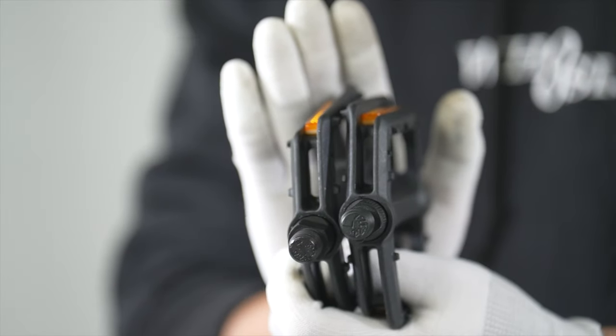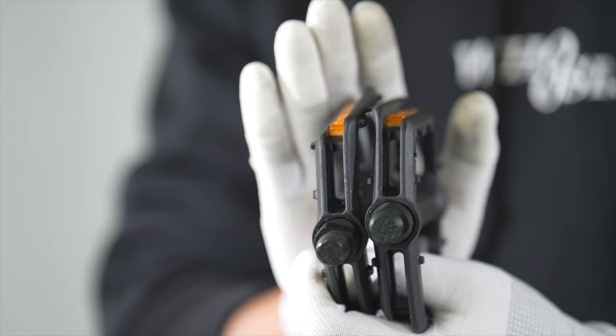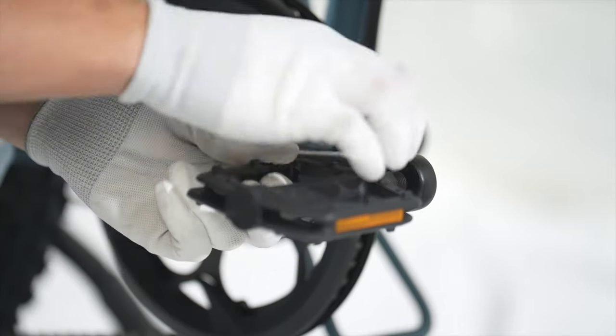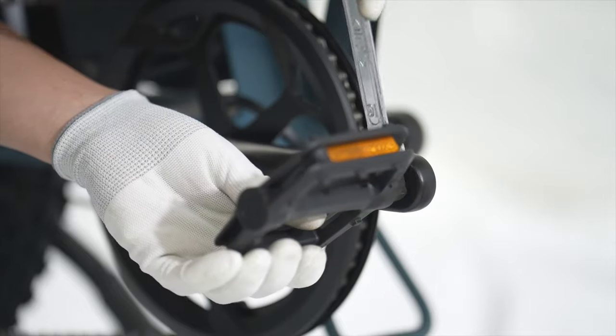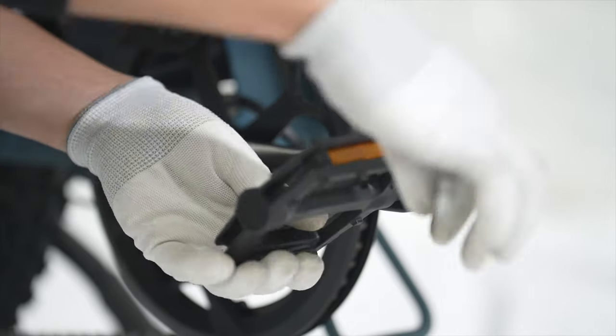Install the pedals. Identify which is the right and the left pedal. Carefully thread the pedal by hand, turning clockwise toward the front of the bike. Use an allen wrench to make sure it is tightened up.